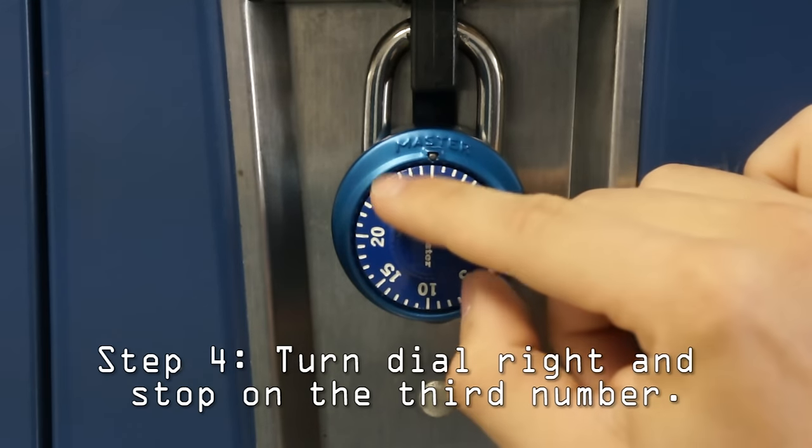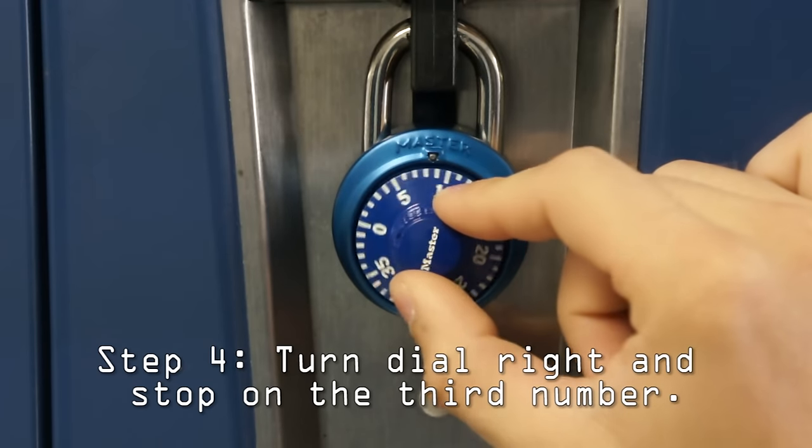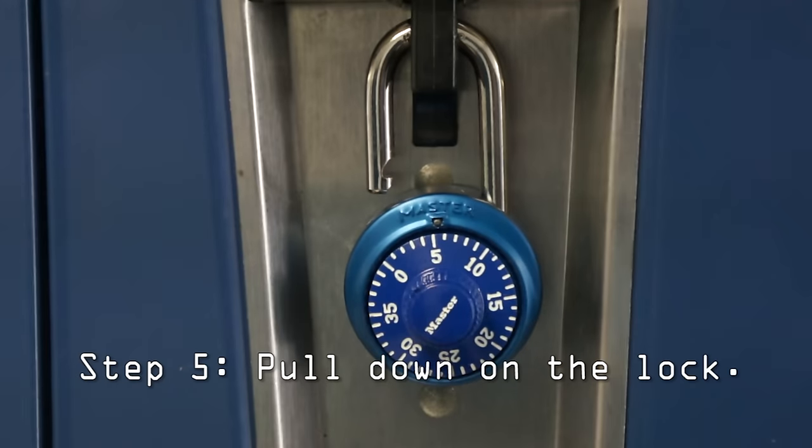Then turn your dial to the right and go straight to your last number, in this case it's 4. Once you've done that, you're ready to open up your lock.